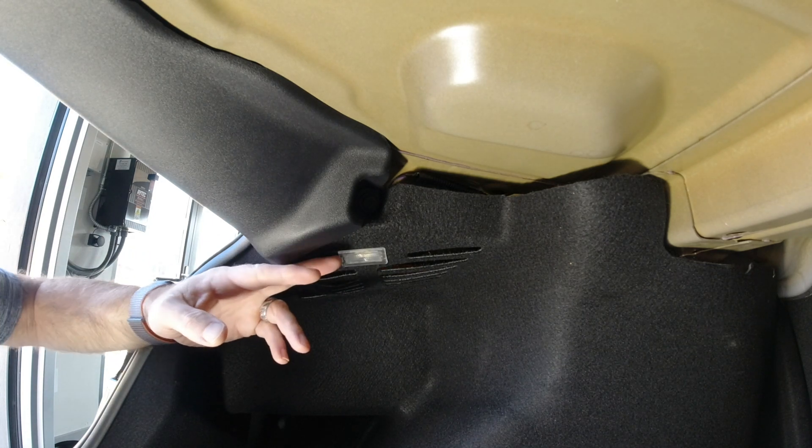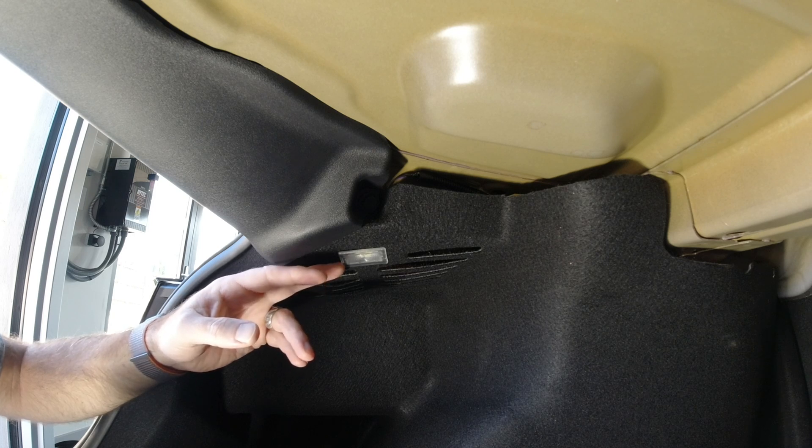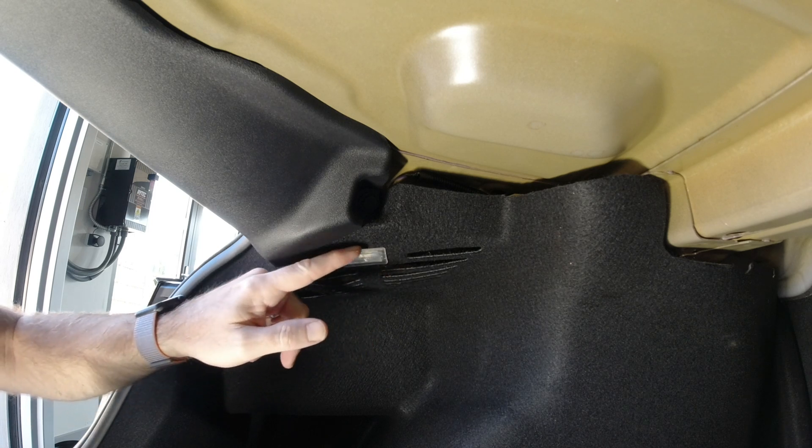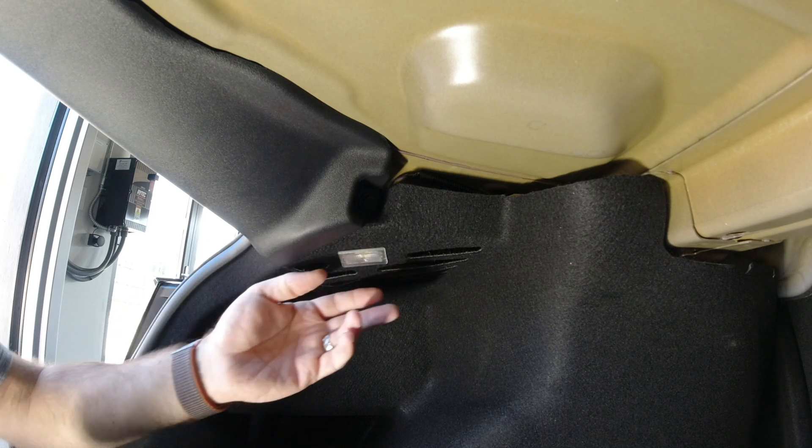The first thing I'm going to do is pop the light out — this is one of our ultra bright lights. There's a retaining clip behind the back of the factory light which you have to pop off if needed; we show that in our other videos. This will just come out pretty easily.